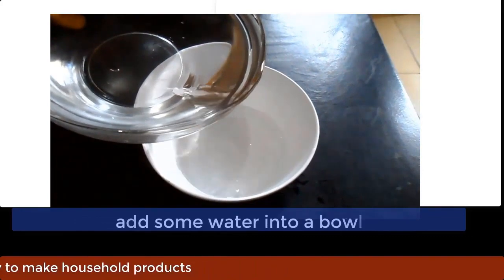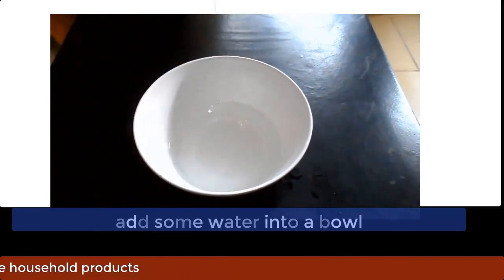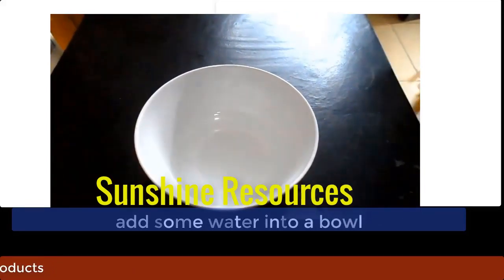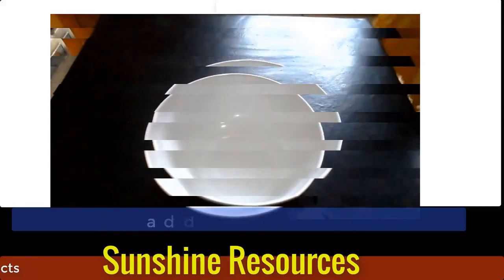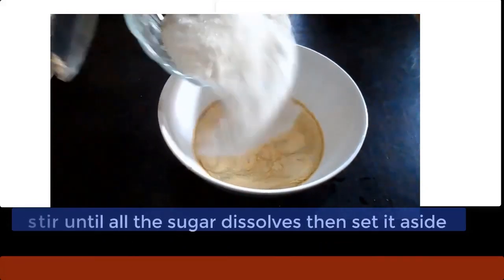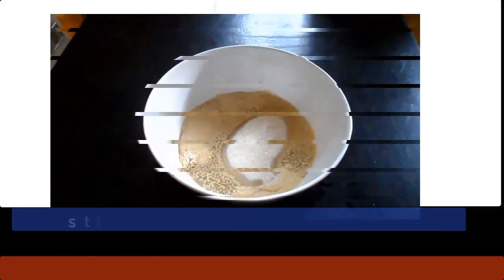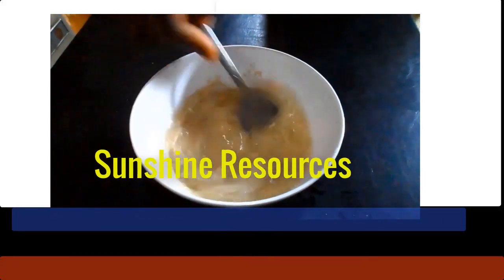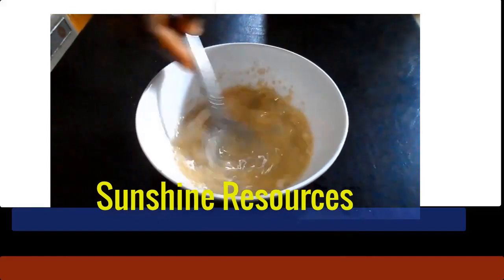Now, pour some water into a bowl. Add some sugar and yeast to it. Stir properly until all the sugar is dissolved. Now set the mixture aside.